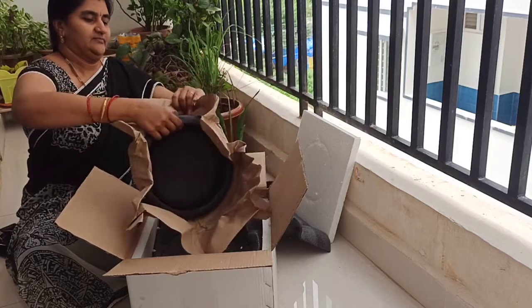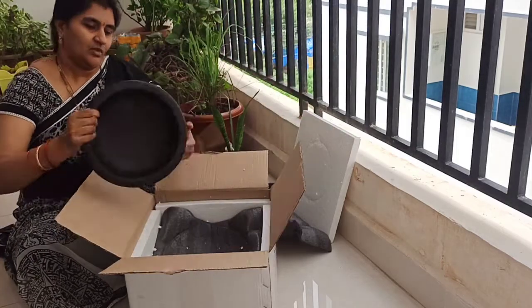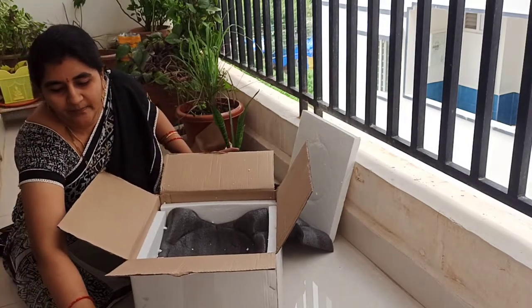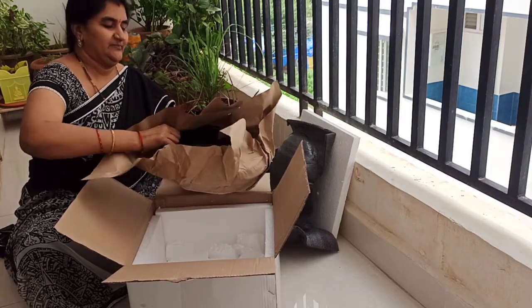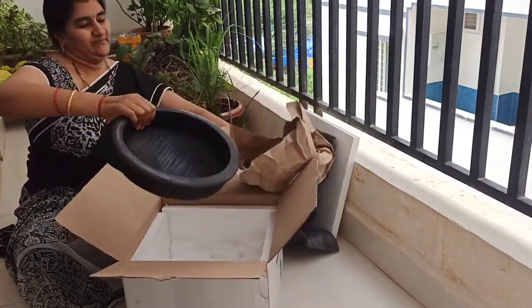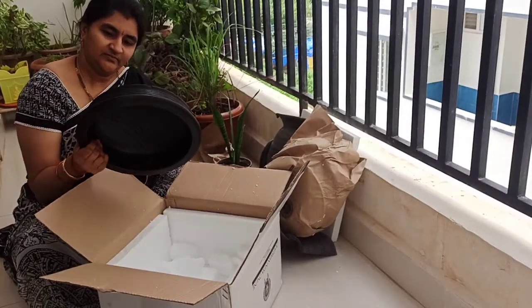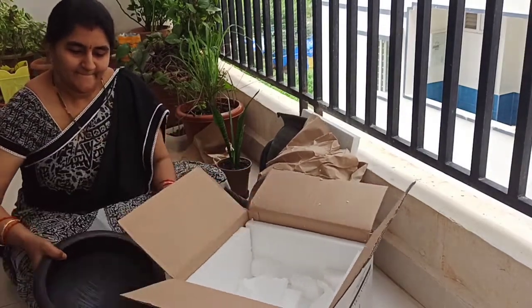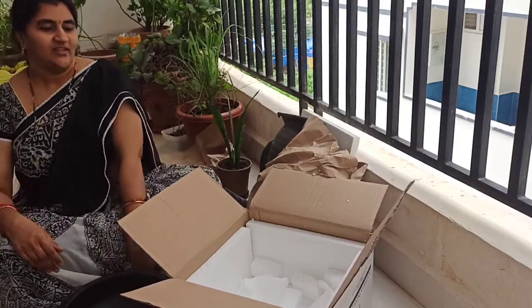This is the medium sized vessel with a capacity of 2 litres, and this is the large sized vessel with a capacity of 3 litres. The packing is very good — I am impressed, and there is no damage, break, or any marks on the vessels.